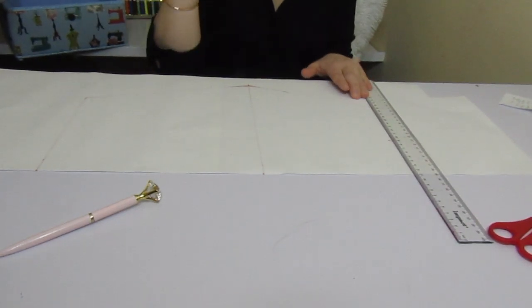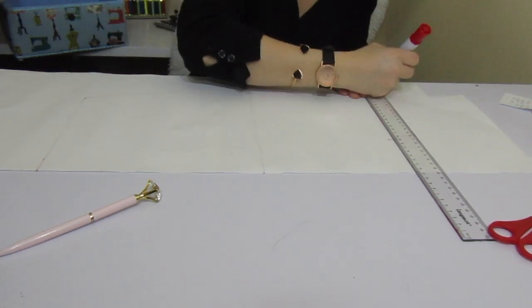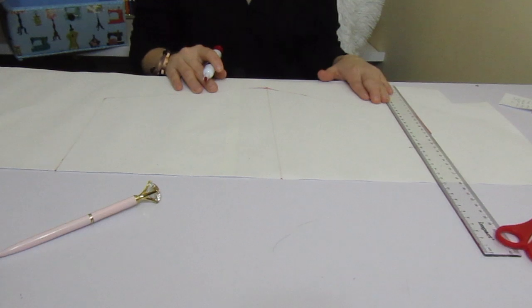So my waist is 68 divided by 4, which is 17. Let's put 17 on the paper. I hope the camera is recording now, otherwise I really don't know what I'm going to do.